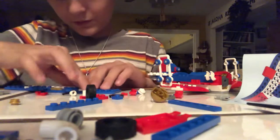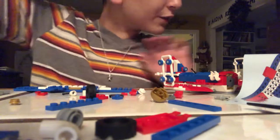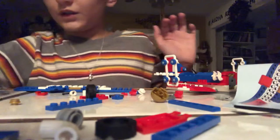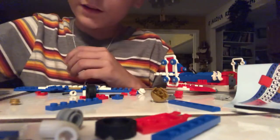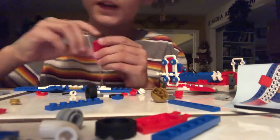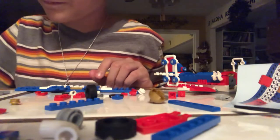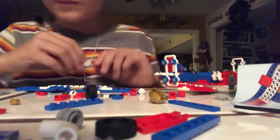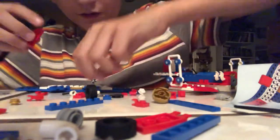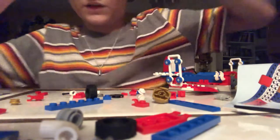And then you need two of those one by three winged pieces on the sides right there. So you need these two one by three bricks, and two one by one clutch pieces. Then you need those — like the cool trick that you do — need those right outside of those.